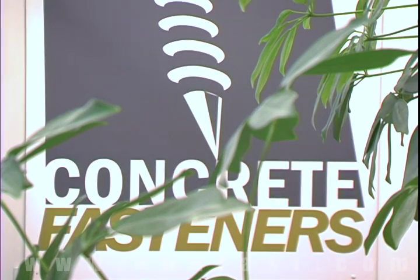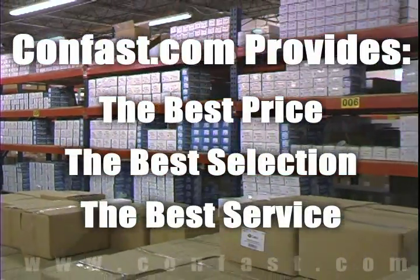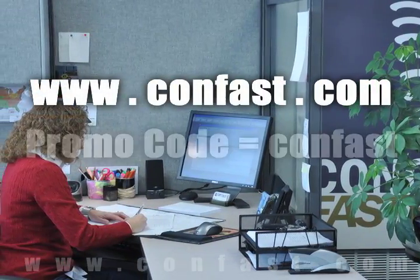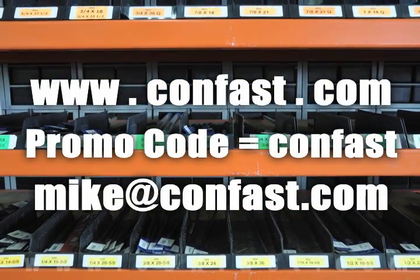We hope that this video has been helpful in choosing the correct concrete fastener for your application and that you consider us for your purchasing needs. Remember, we have the lowest price and have over 4 million concrete fasteners in stock, ready to ship the same day your order is received. CONFAST.com — your one source for concrete fasteners. It's been our business for over 20 years and it's all we do. Buy your concrete fasteners from us.